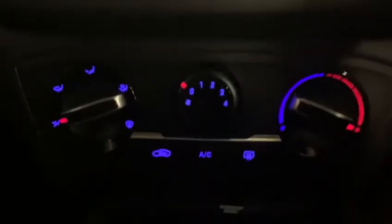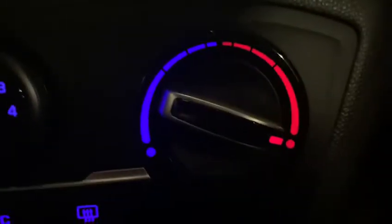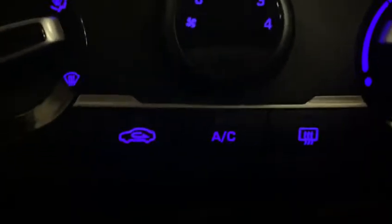Over to your heating system — you've got the different modes for where you'd like the heating to point, how fast you'd like the heating to come out, and then to choose the temperature. You've got your air conditioning, recirculation and your heated rear window. USB and AUX are down the bottom for you to connect.